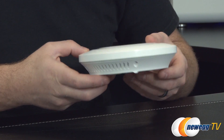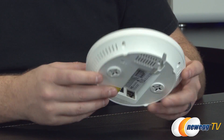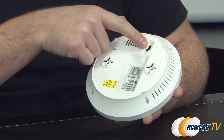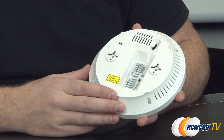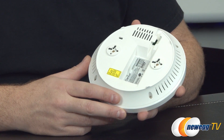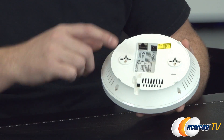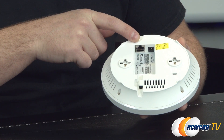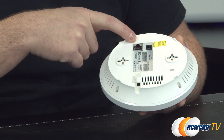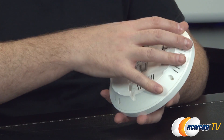Around the side you'll notice ventilation for plenty of airflow to keep the access point cool while it's operating. At the back there's a cable routing gap for routing the Ethernet cable and AC power cable, plus a couple of mounting points for the included screw mounting kits. At the bottom you have a single gigabit Ethernet port that's Power over Ethernet capable — just one plug if you have PoE, or you can use the AC power plug if you don't.